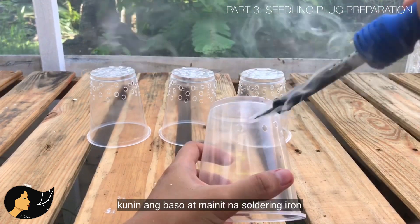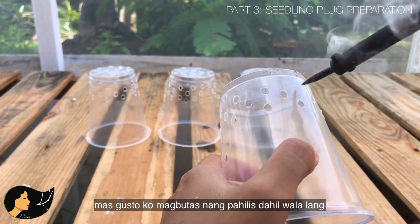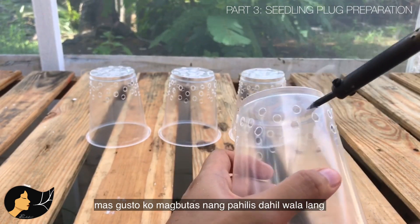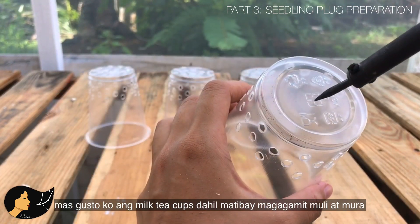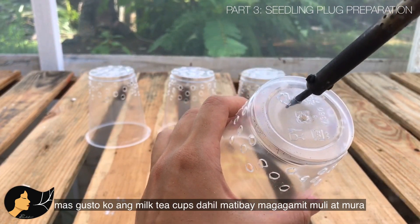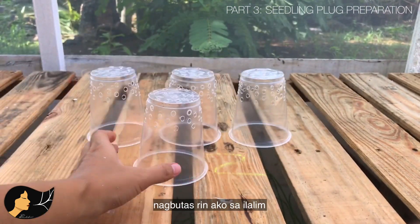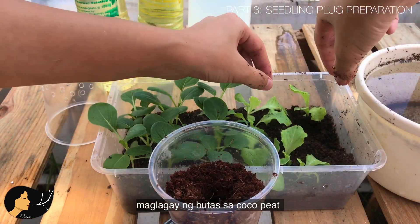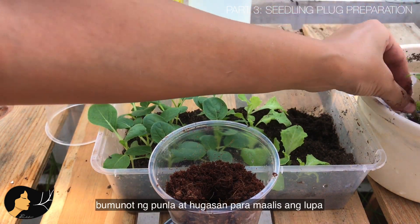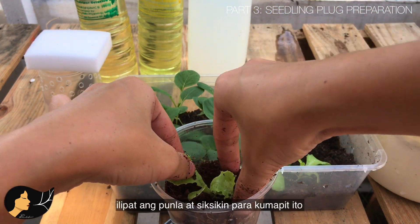Get a cup and with the hot soldering iron, start punching holes about an inch from the bottom. I start with diagonal patterns — for no important reason, it just satisfies me. I also punch holes on the bottom. I prefer milk tea cups as they are sturdy, reusable, and very cheap. After placing holes, fill about half the cup with cocoa peat, make a hole, then gently get a seedling, wash off the media, and make sure the roots are intact before transplanting and securing it by slightly pressing the media around the plant.